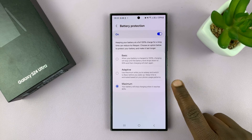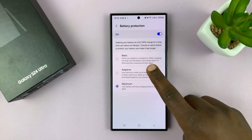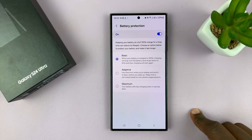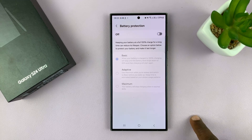The reason why your phone is charging to a maximum of 80% is because you might have this or this enabled. You might want to turn on Basic Battery Protection, which means your battery will charge to 95% and stop charging until the battery drops to 95%. Or you can just turn off battery protection altogether.